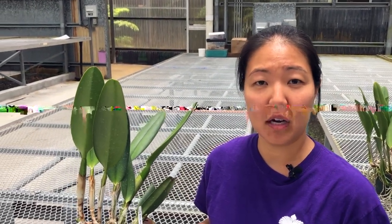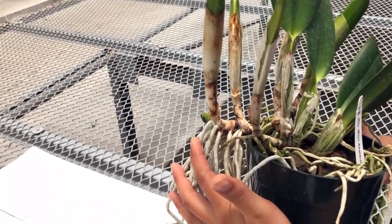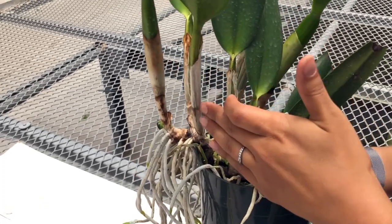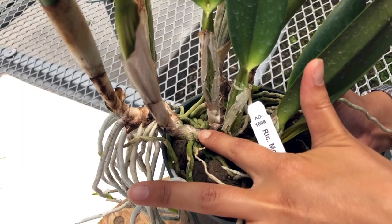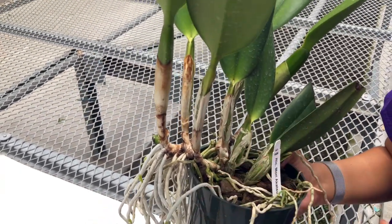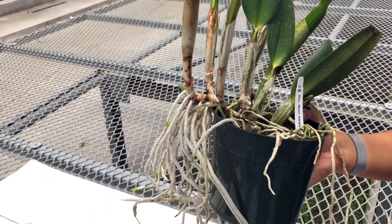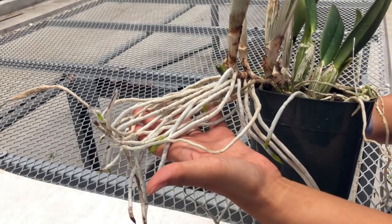Before we begin, let me show you the area to cut for propagation. The new growth is outgrowing the pot here. We recommend counting three shoots — one, two, three — and cutting after the third node. With three shoots, it allows the plant to adjust quicker to its new environment with less setback when planted up. And cutting after the third node usually gives you lots of roots to start with.